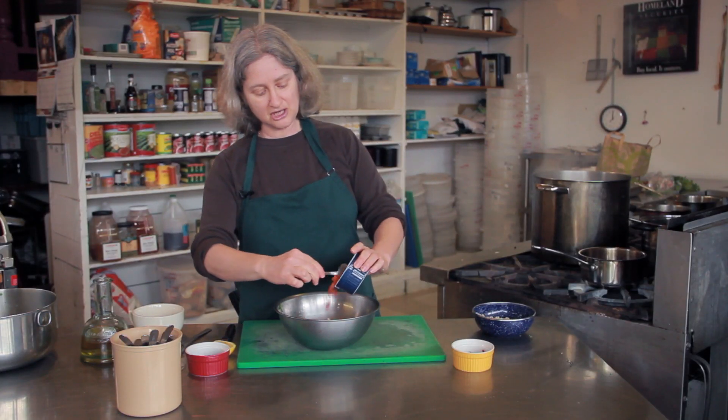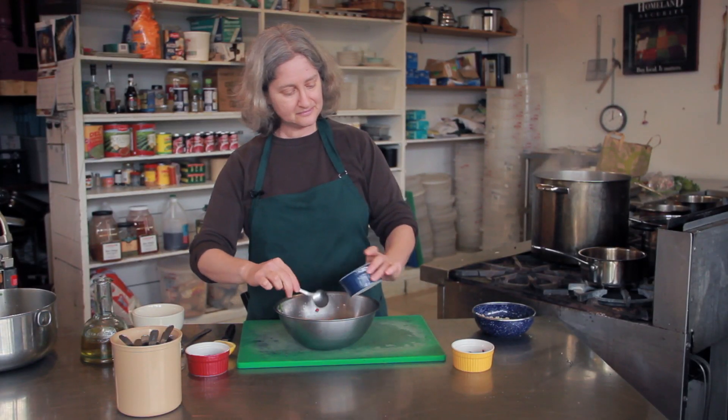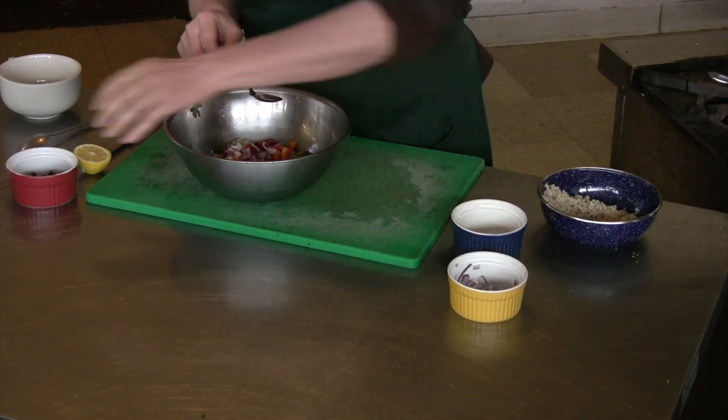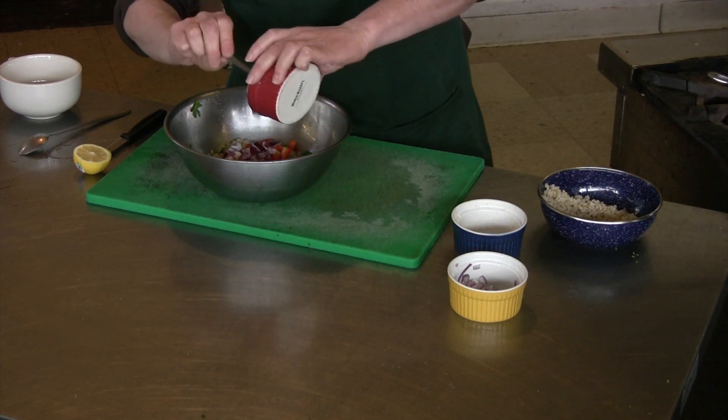Here's some chopped red bell pepper, some chopped red onion, and some sliced black olives.